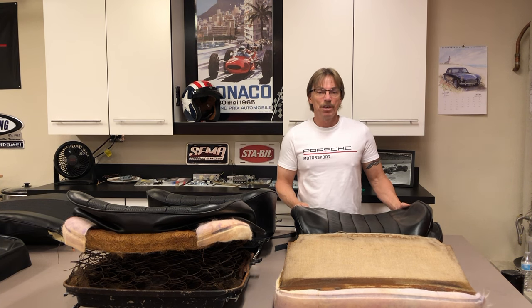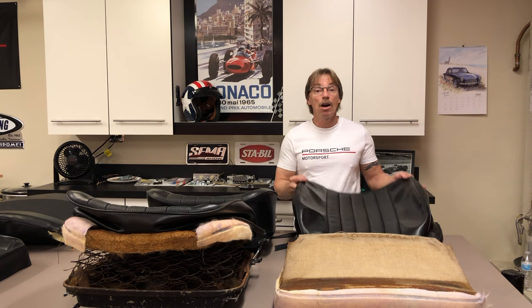Hey guys, welcome back to our restoration project. Today we're going to begin restoration on our front seats.